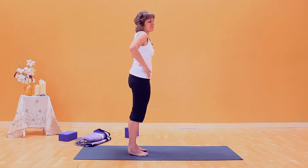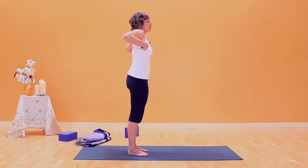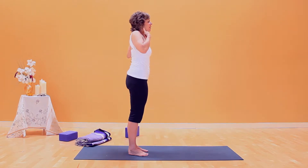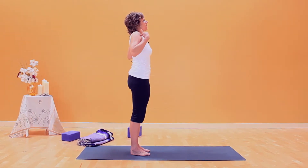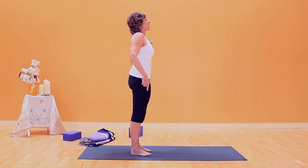Consider yourself a yoga action doll. Inhale, lengthen your spine. Fill yourself up so the side body gets long. And then these are the heads of the arm bones — take them straight back. The top of the throat comes back so your head is right over your shoulders, shoulders over your hips, hips align with the ankles.